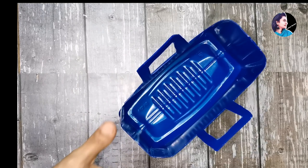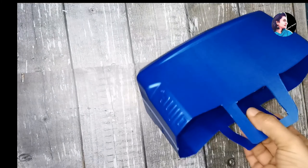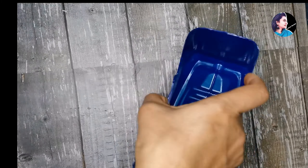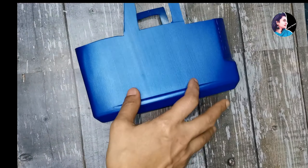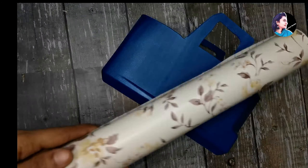I am going to decorate it a little bit. How do you do it? If you want to do the blue color, it is a good thing to do. If you don't want to decorate it, you don't have to.